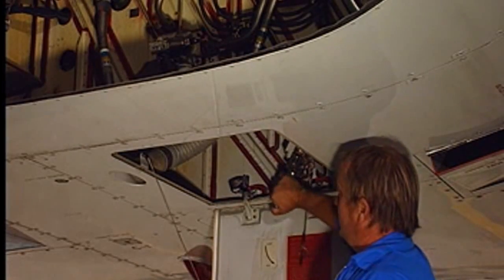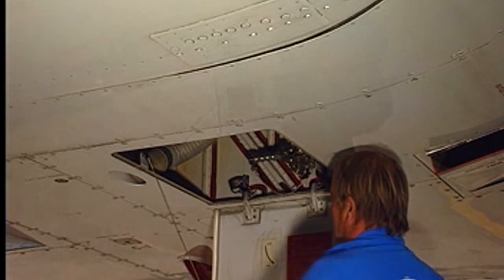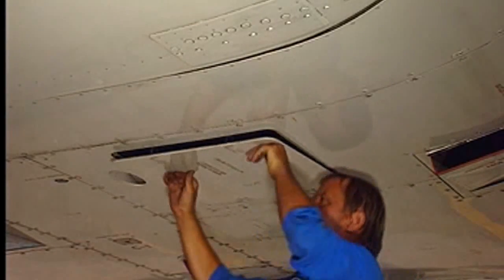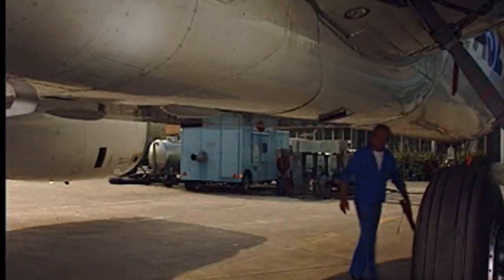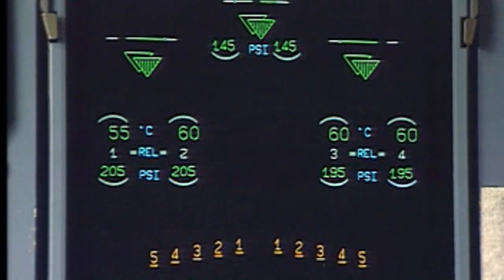On the ground, reposition the ground door opening control handle in the closed position and put the safety pin back in position. Close the access panel. In the cockpit, check that doors are up and locked on the wheel ECAM page.